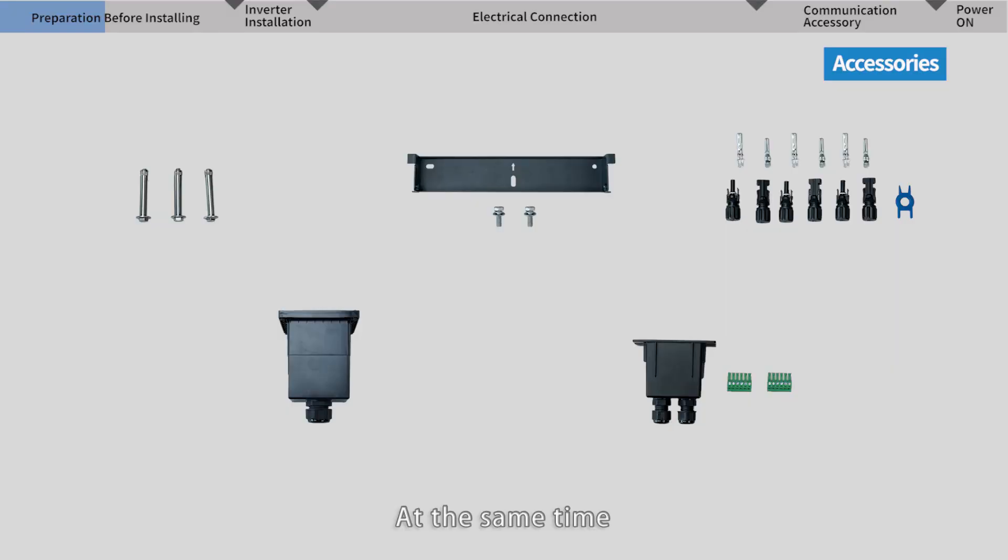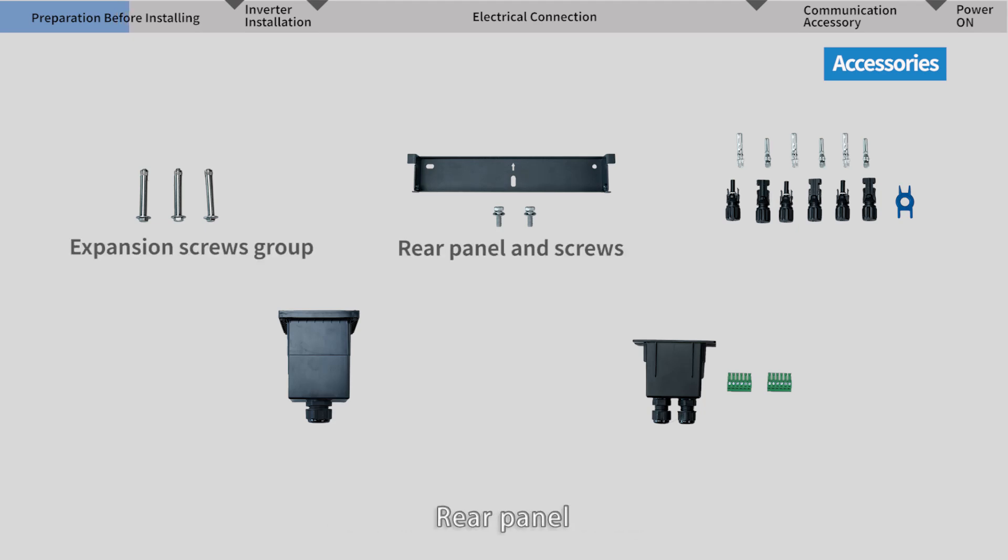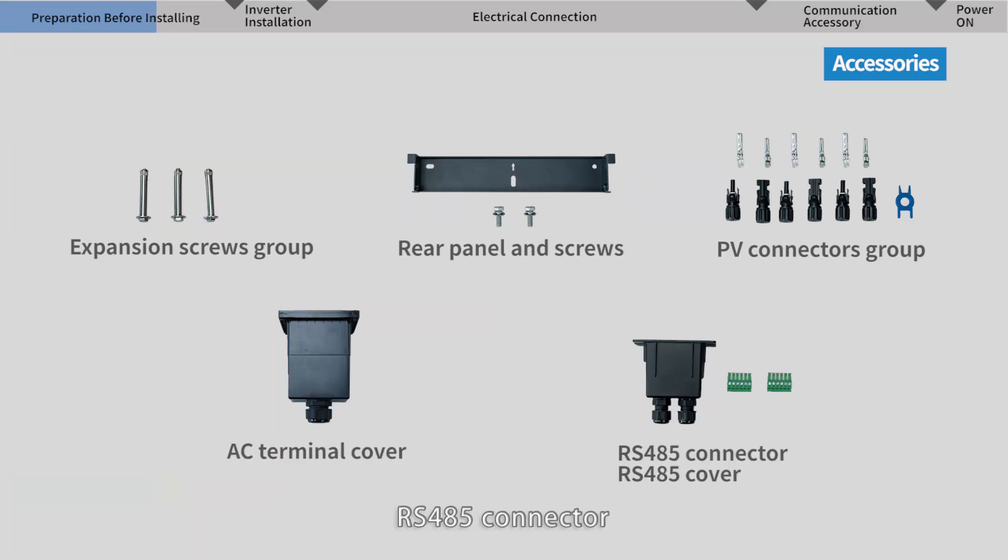There is also a Grounding Terminal to install the grounding wire and the vent valve. At the same time, follow the packing list to check the inverter accessories: expansion screws group to install the rear panel on the wall, rear panel to mount inverter, screws to tighten inverter with rear panel, PV connectors group and its unlock tool, AC terminal cover, RS-485 connector, RS-485 cover, and file documents like Quick Manual and Quality Certificate.